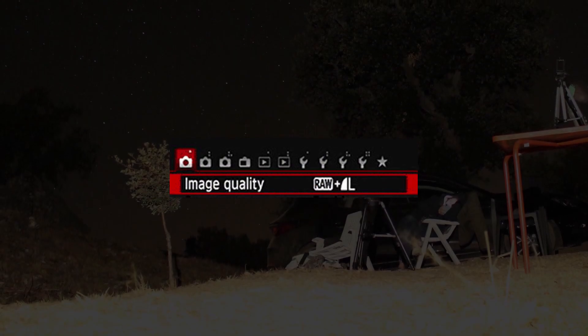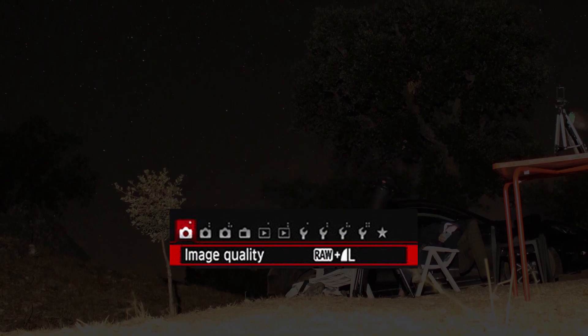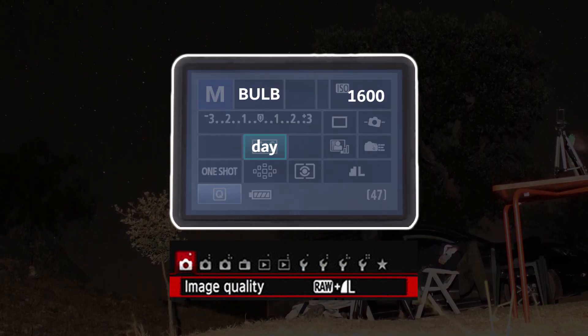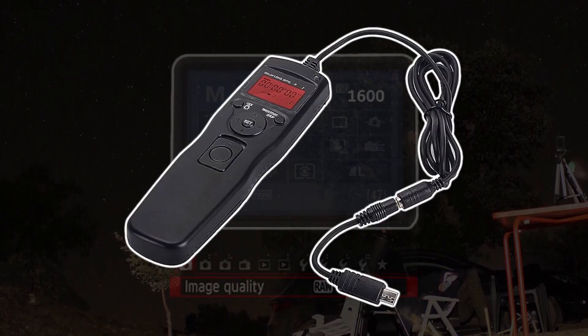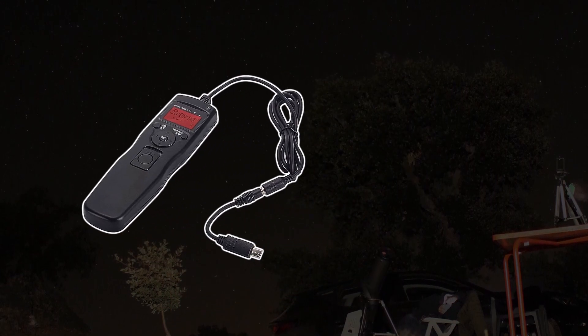First, the images should be saved as RAW. This is very important, and you can also save as JPEG if you want. I kept the ISO at 1600, the white balance to the day mode, and the shutter to bulb. Also, it's very important to use a remote shutter controller in order to program a large amount of frames to be taken automatically without touching the hardware.